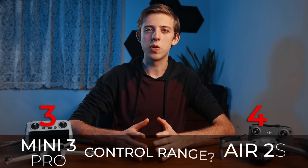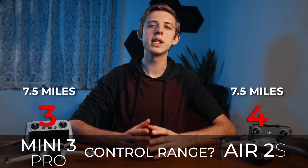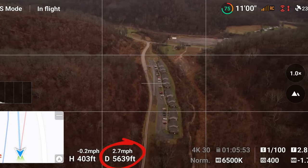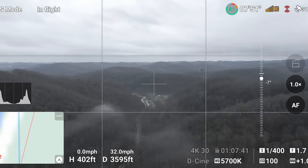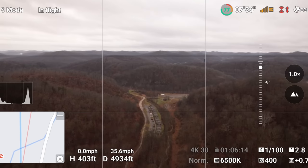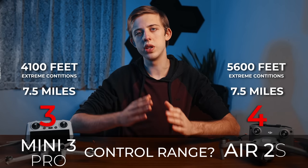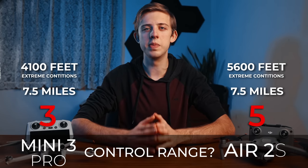Next up is maximum control range. Both drones are rated at 7.5 miles, but when I tested them in pretty challenging conditions I got a maximum range of 5,600 feet on the Air 2s versus only 4,100 feet on the Mini 3 Pro. The video feed from the Mini 3 Pro also started to lag much sooner than the Air 2s, which was solid right up until I almost lost connection. In better conditions you'll get longer range with both drones, but point to the Air 2s for better range and signal stability.